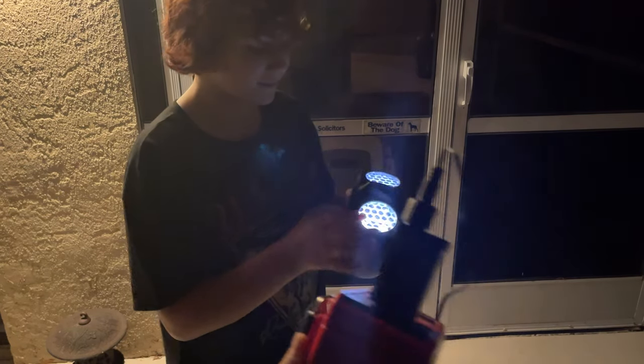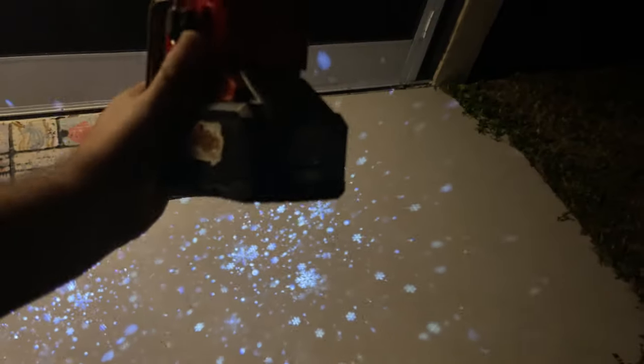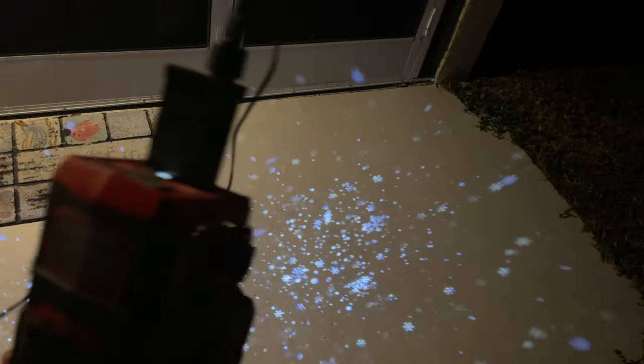I'm running it with no cords, and how am I doing that? Milwaukee! I've got the top off. Shine it on the ground — so Milwaukee comes in handy. That's pretty cool. It's light and it comes with this little adapter.